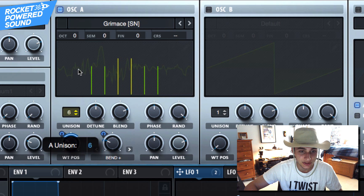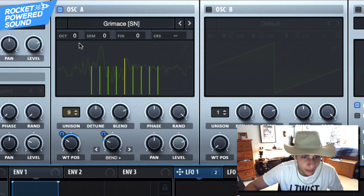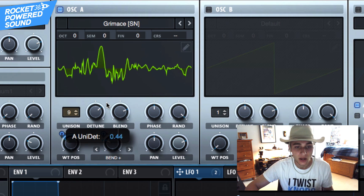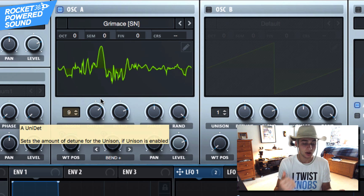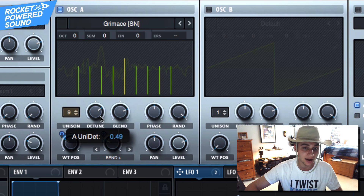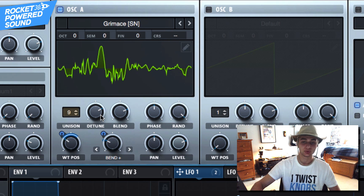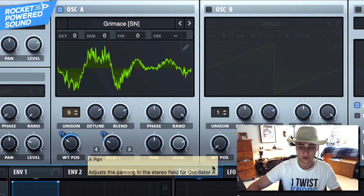What we're going to do now is turn up our unison to nine — I don't want you to kill your CPU. That way we have nine copies of the wavetable all playing at once, all starting at different spots in the wavetable. Basically that creates a really detuned sound, and the more we turn up the detune, the more we absolutely kill that bass drop.